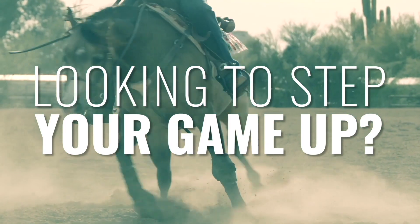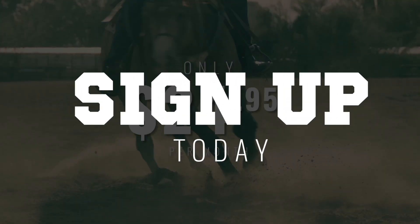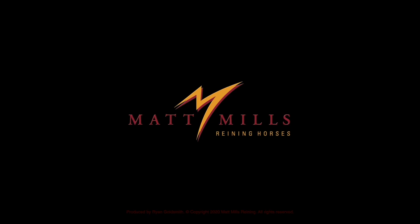Are you looking to step your game up? Go to mattmillsrainy.com — it's only $24.95 a month. Sign up today, because the key to success is knowledge.